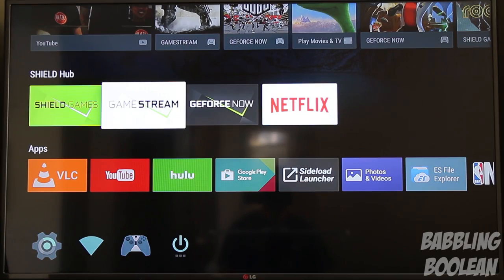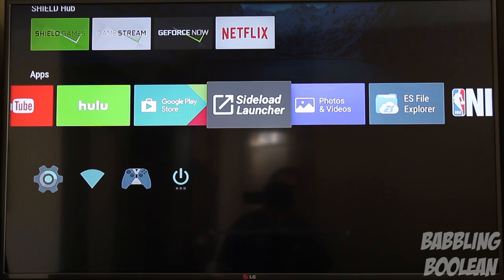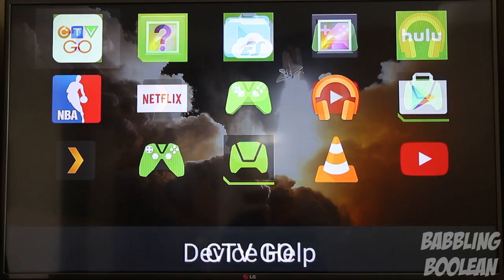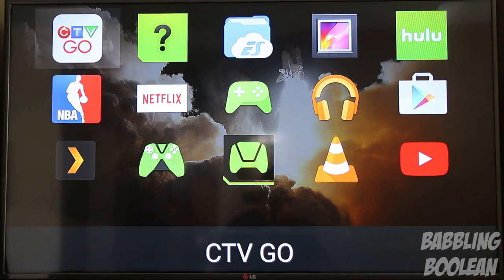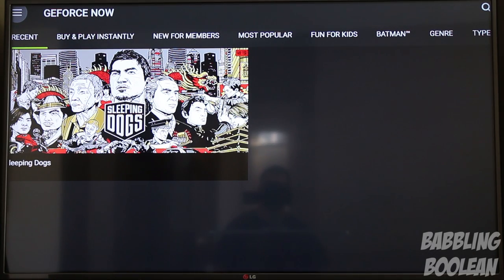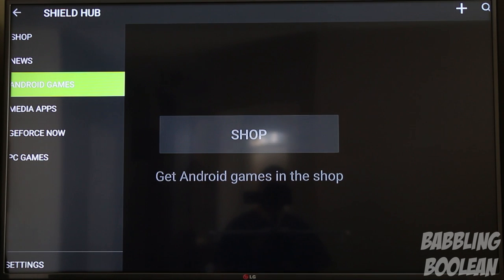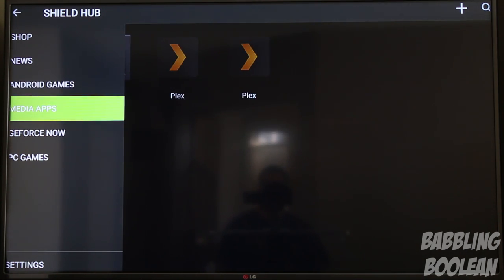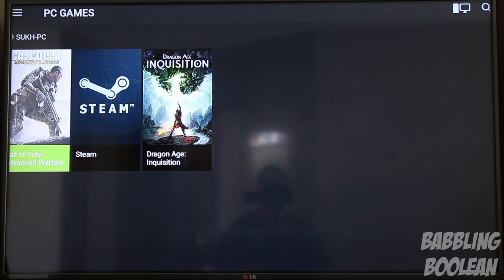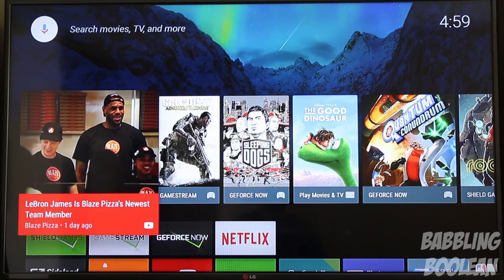The GameStream app randomly disappears — even if I used it yesterday, it might not be there today. What I had to do is install Sideload Launcher from the Google Play Store, which I highly recommend. Here you can see all apps currently available. Going to Shield Hub — which isn't visible on the home screen — it has a much more seamless menu that's integrated with GeForce Experience, and clearly shows all my PC games.